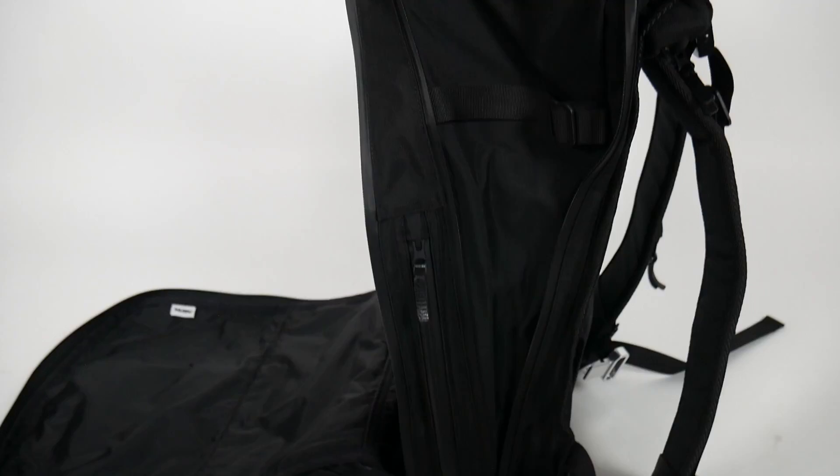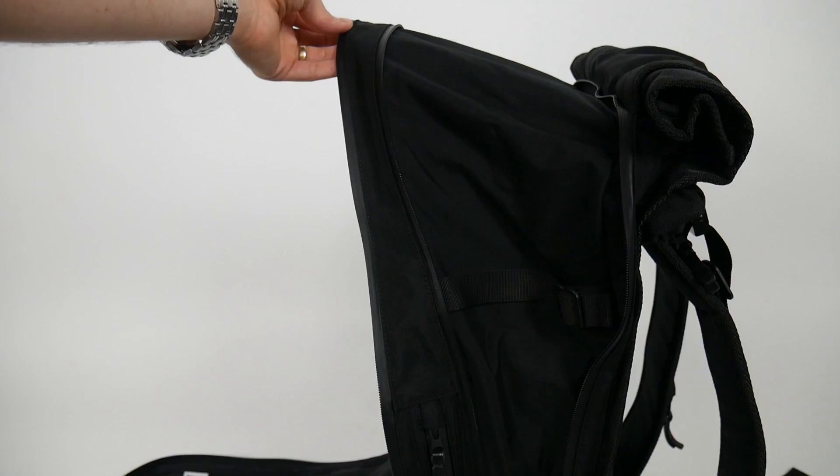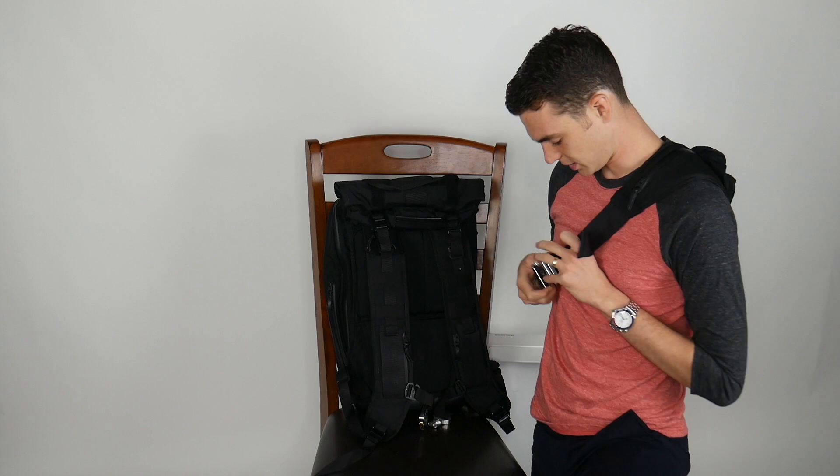You have water repellent zippers up here. These are solid YKK zippers — you can just feel it in the smoothness of them and they have leather accents. I'd say if you're in the market for a bag like this, Hooroo really nails it. I could play with this machined aluminum buckle all day. It's pretty nice.